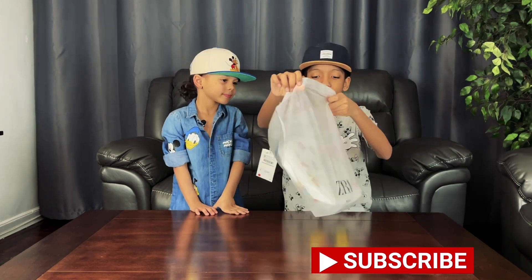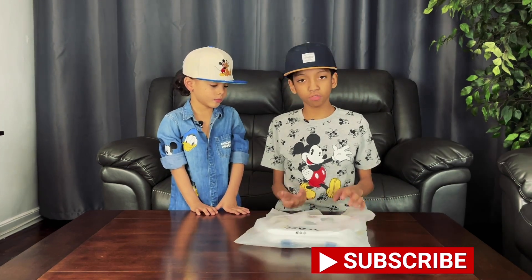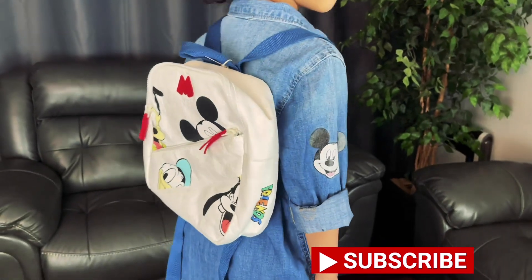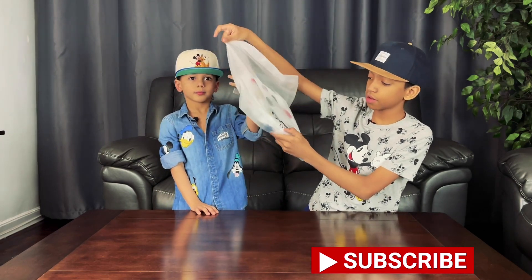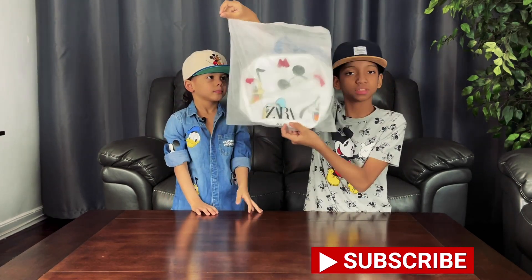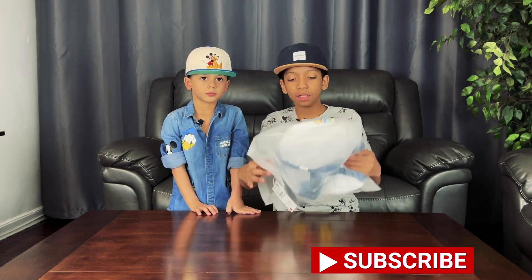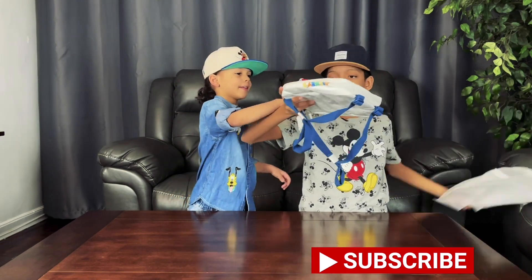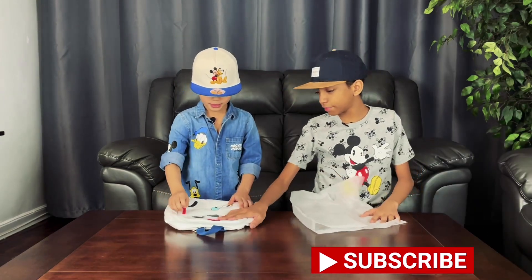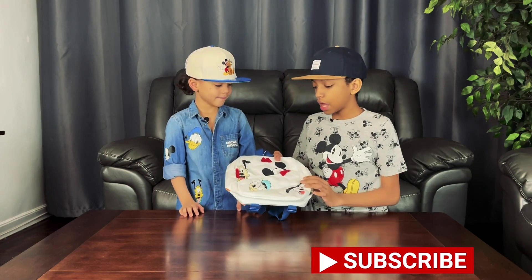The bag that it comes in is pretty cool - it feels weird and satisfying. On the bottom it says Zara, and here on the bottom it has some recycling logos and other logos. Now let's take the backpack out of this bag.